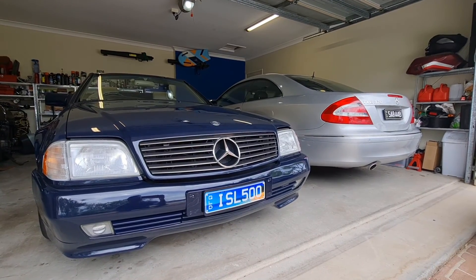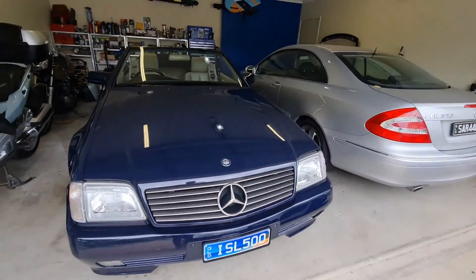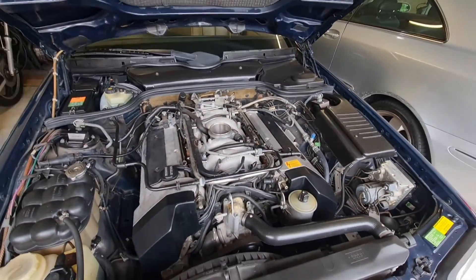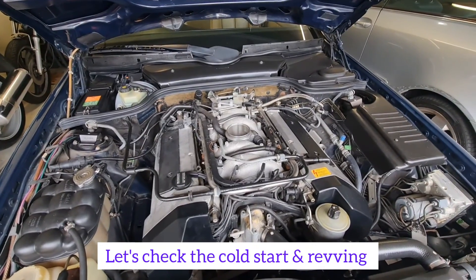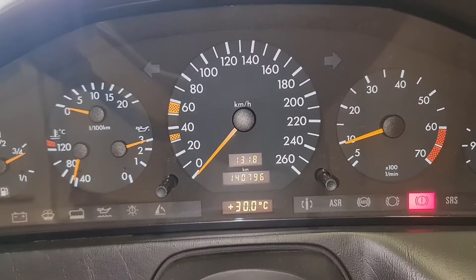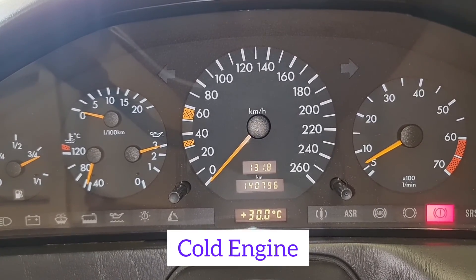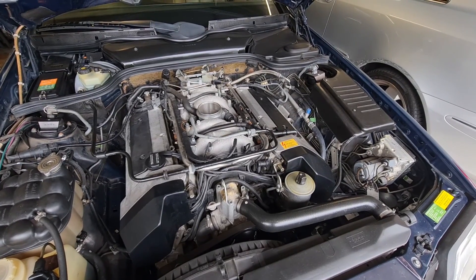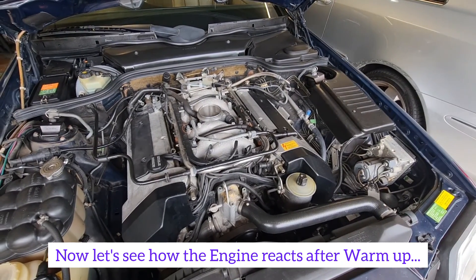Hello and welcome to Ben's Addiction. A few months ago I bought this Mercedes SL500 R129 with the M119 engine. I had a weird problem where when the engine is cold the car runs and accelerates beautifully without any miss. But after 5 to 10 minutes of startup, the car starts missing, backfiring, and not accelerating as it should — sometimes hesitating so badly for 3 to 4 seconds.